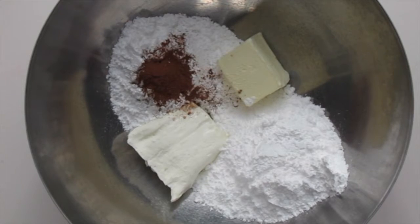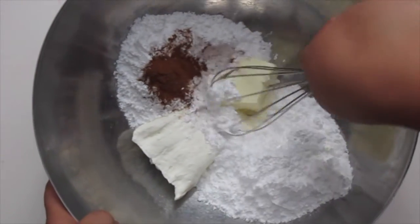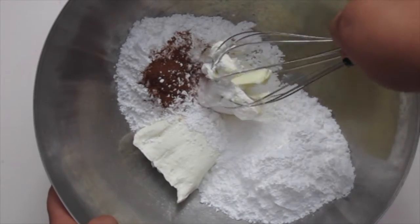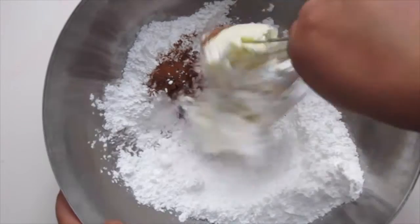While those are baking, let's go ahead and make the cinnamon cream cheese frosting. Use your whisk to smash down the butter and the cream cheese together, then continue using a hand mixer so that your frosting comes out smooth.